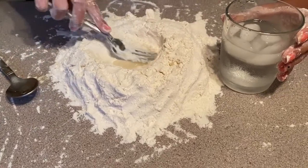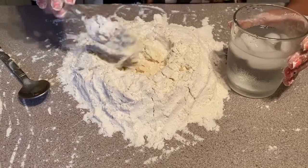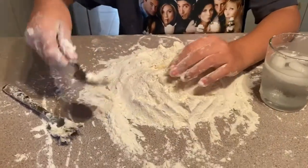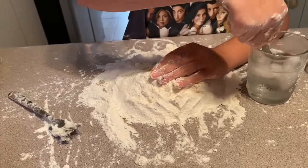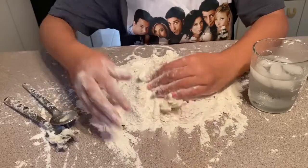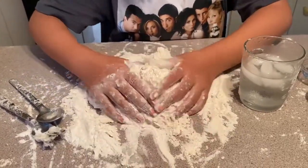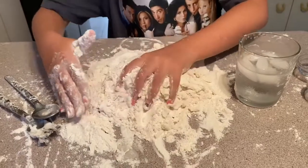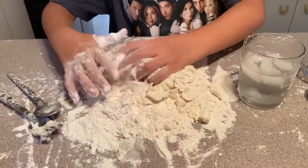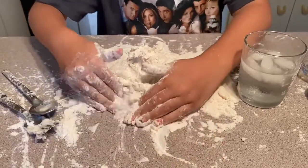You're not going to want to put a lot of water, just a bit. Then get your fork and mix it so it becomes dough, but you're not going to want to put too much water or else it will not turn into good dough.